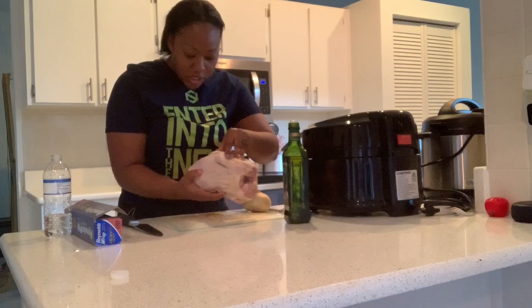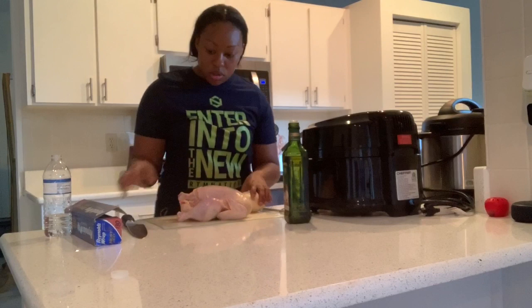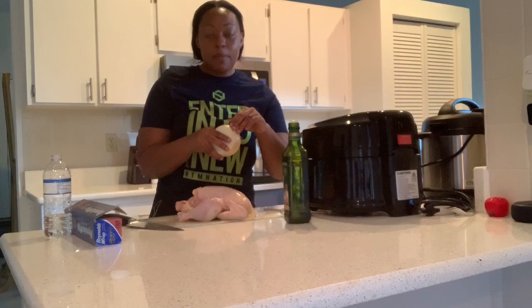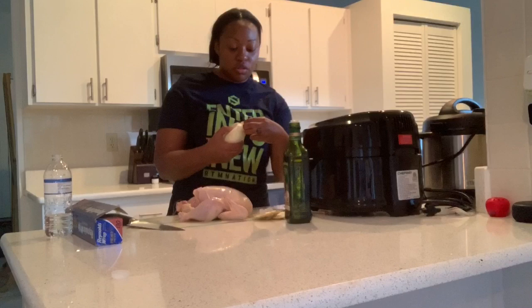I got my chicken right here. Step one: wash your hands. Step two: wash the chicken. Step three: wash your hands again after washing the chicken. Even though you're about to touch the chicken again, you can never really wash your hands too much when you're dealing with chicken.